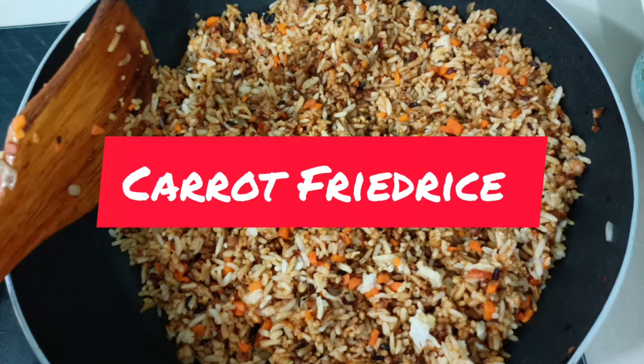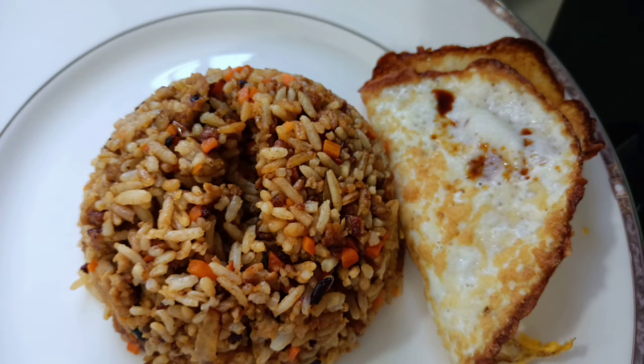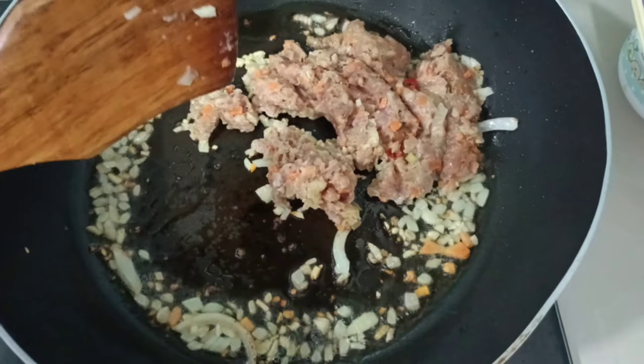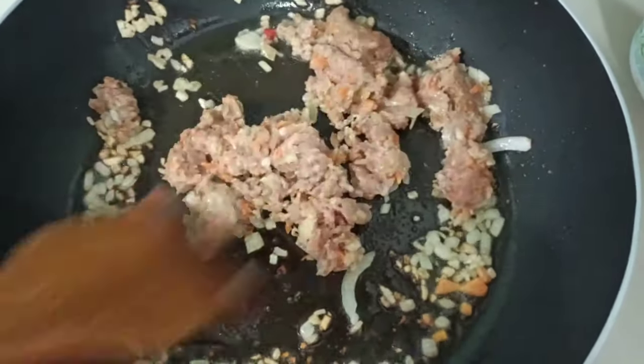Hello guys, today I am cooking a carrot fried rice. Hi everyone, today guys I am cooking a fried rice.